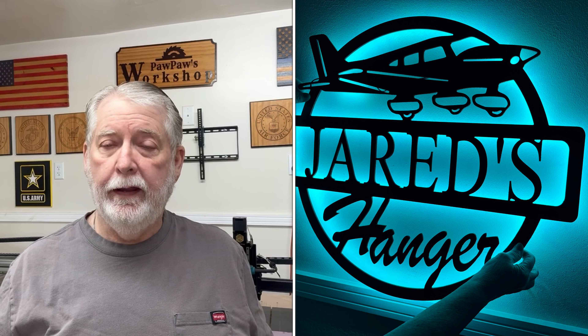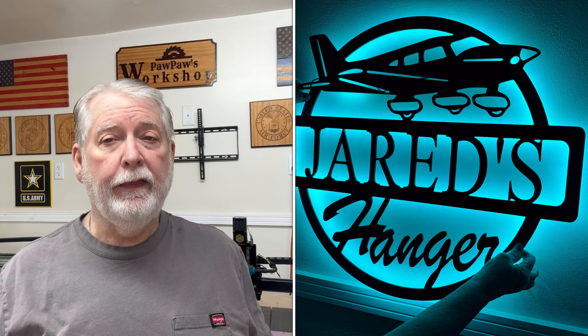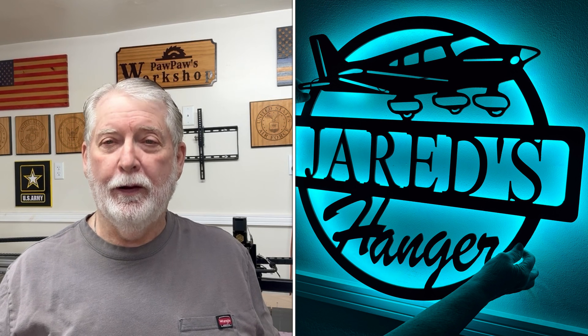Making an LED backlit sign is not a complicated process. Today I want to take you step by step and go through exactly how to make a sign such as this. I think you're going to find that it's quite easy and it's really a lot of fun to do. And the results, quite frankly, are amazing.